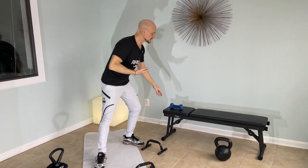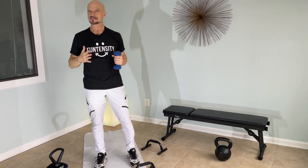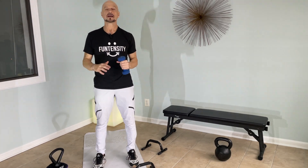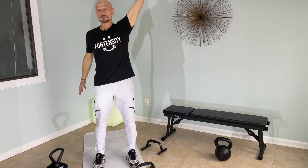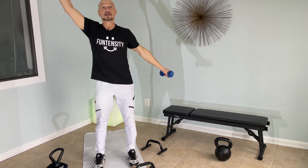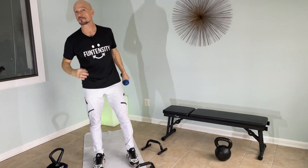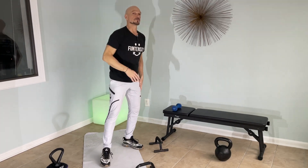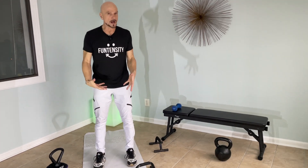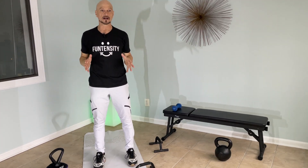If you wanted to increase the physical challenge, you could introduce some light to medium dumbbells — not heavy — because we'd be getting to some overhead positions and we'd want to be mindful of the load on the shoulder. So there's the clock squat — a really fun activity that takes a squat and adds a little bit of thinking as you find the different hours around the clock face.